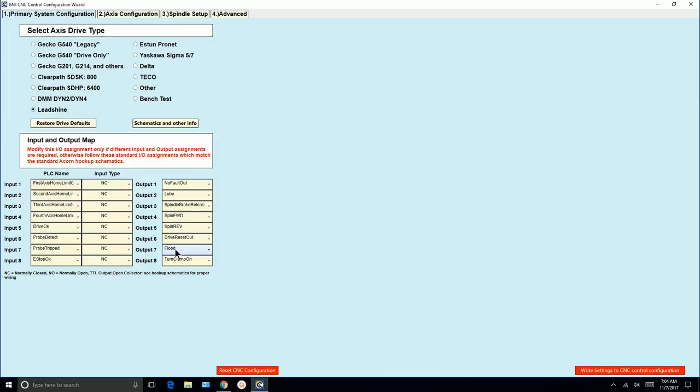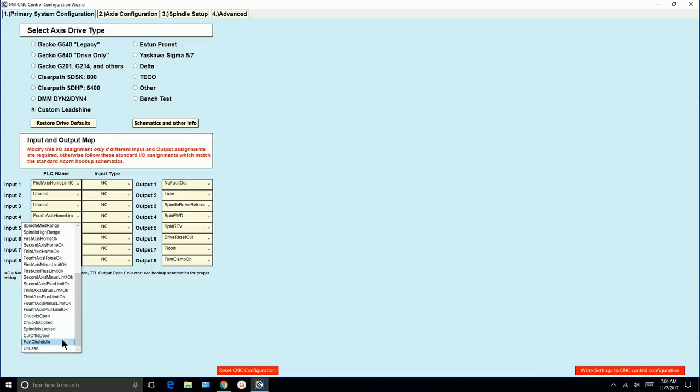When I click Lead Shine, the wizard automatically configures the inputs and outputs. Now there are a couple of deviations. Because I have only one axis, the first input is first axis home limit — we're using that, we have a limit switch right here. We don't have a 2, 3, or 4, so I'm going to set those to unused.